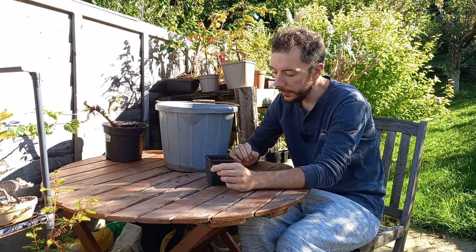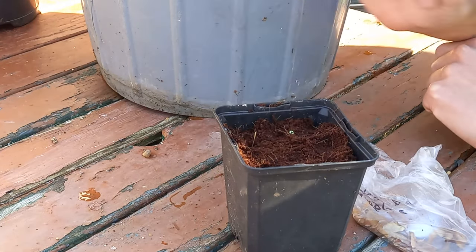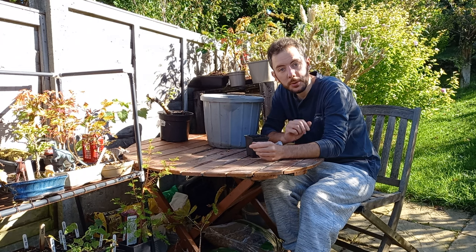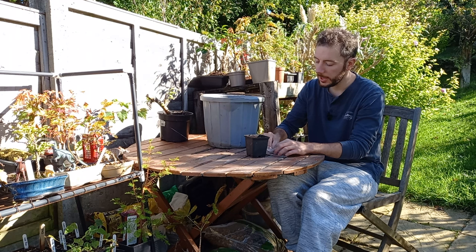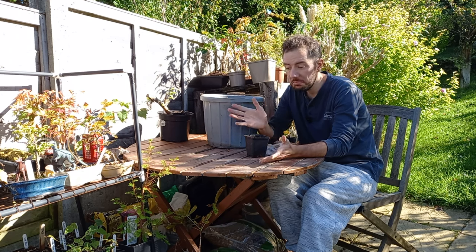Some just throw the seeds onto the soil mix, stick a little bit of mix on top, and leave that for winter - then come spring you should end up with some little maple trees. Others think more methodically about it and consider the flight of the seeds: as they fall off the tree and spiral down they'd land in the soil at an angle, so that's how you'd plant them. The truth is it doesn't make any difference which method you use - if the seeds are viable they'll germinate either way.